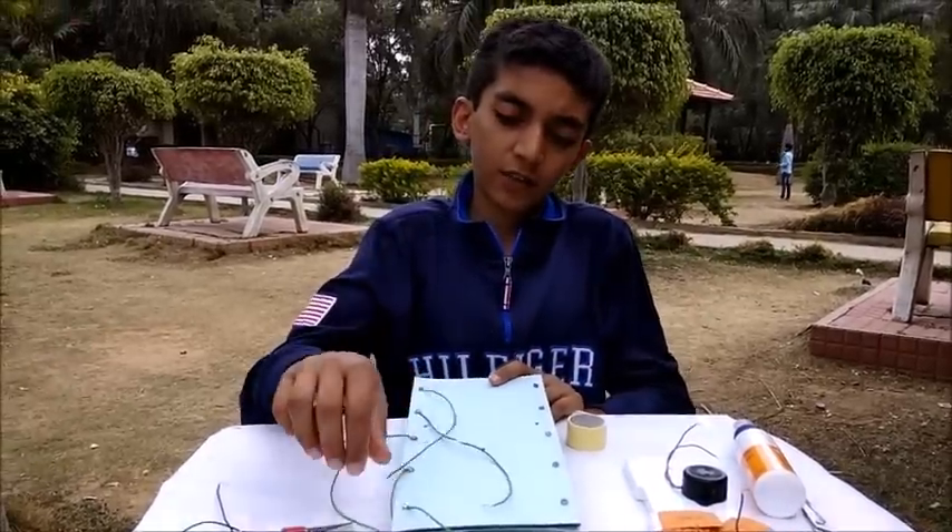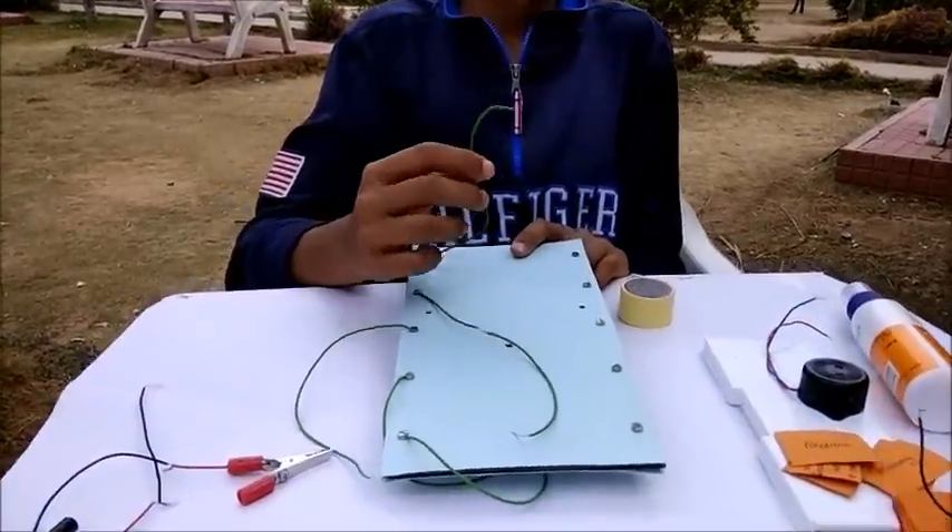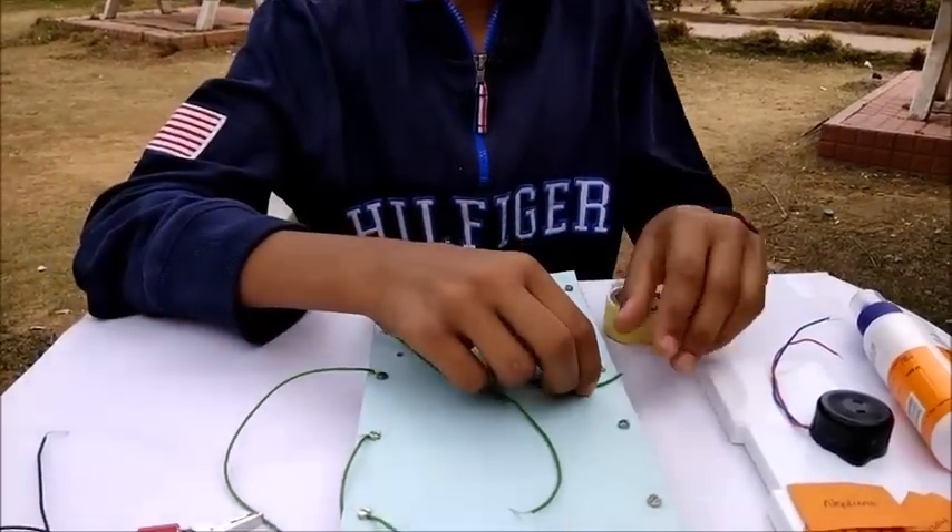I have fixed all the wires on one side. Then take the other end of the wire and fix it on the other side at random.